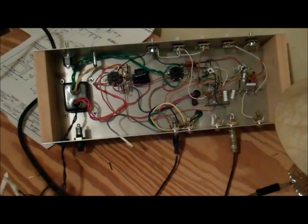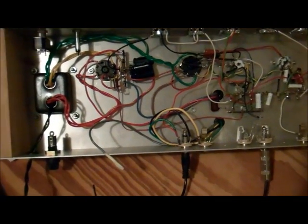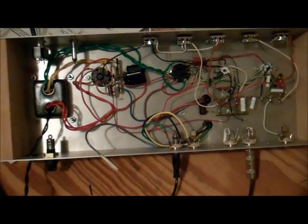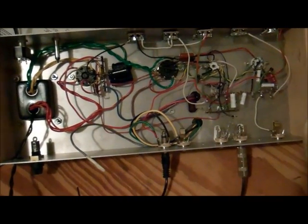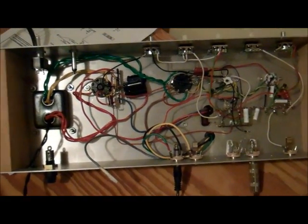So the next stage is to finish the AC wiring, put a reasonable fuse in it, and crank it up to the normal amount of B+ and see what it'll do. More to come!